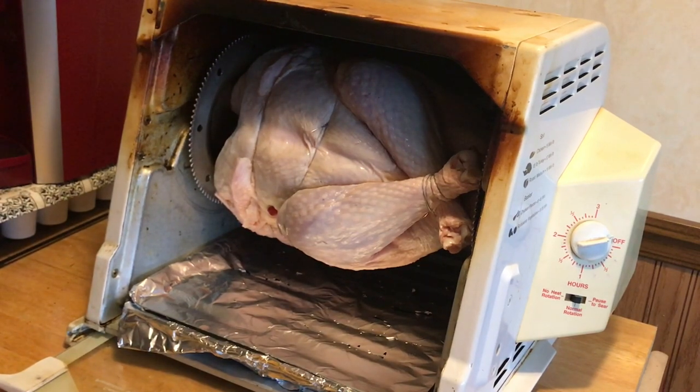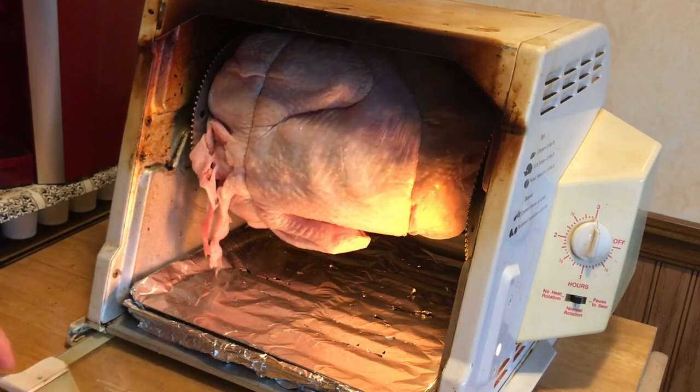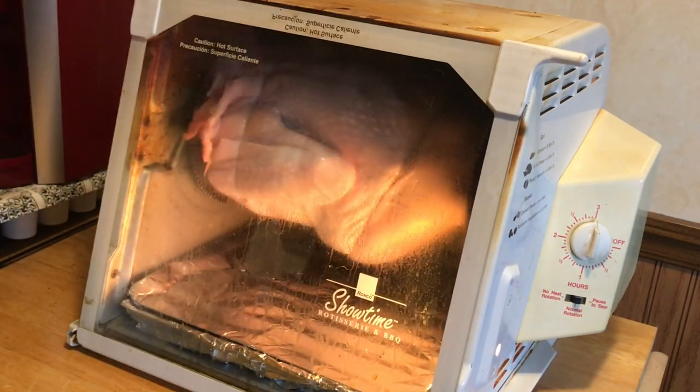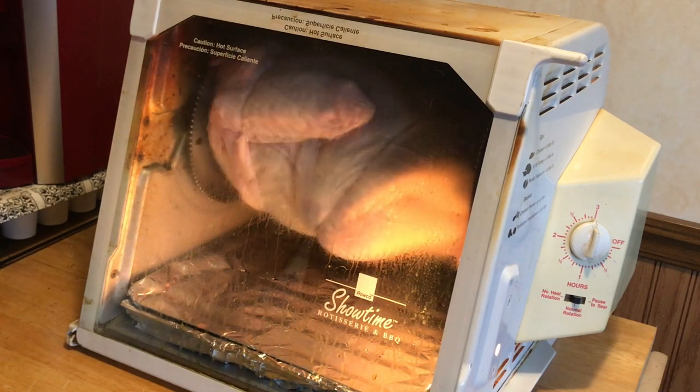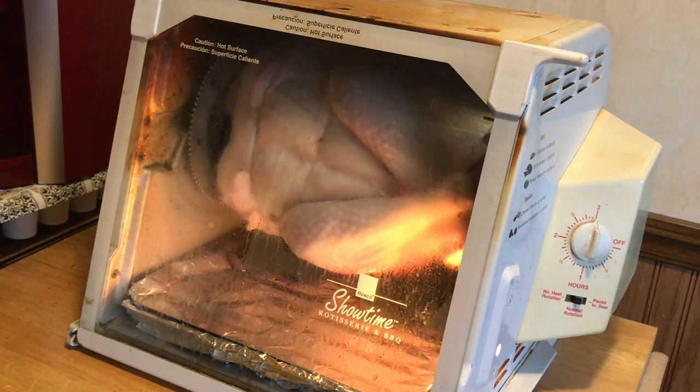It says to cook it for 12 minutes a pound. We got a 15 pound turkey, so we're gonna cook it for three hours. Just like they say, you set it and forget it. We'll come back halfway through and let you see how she's cooking up.